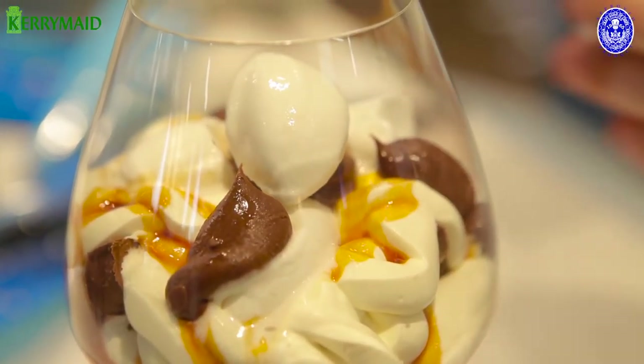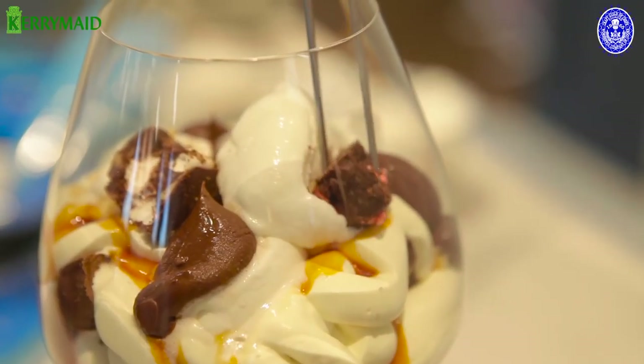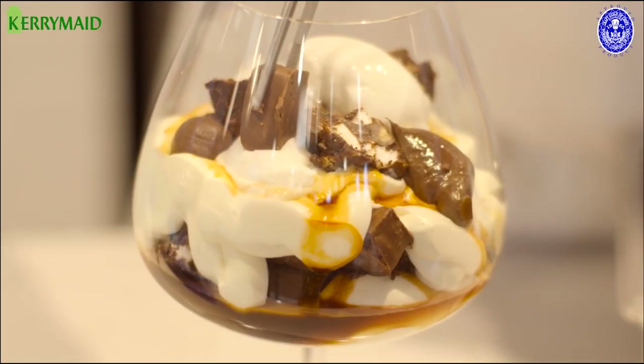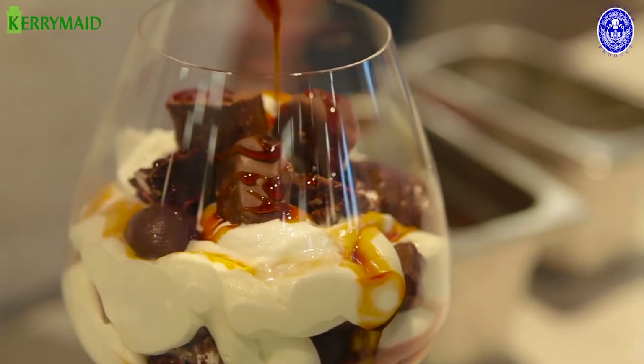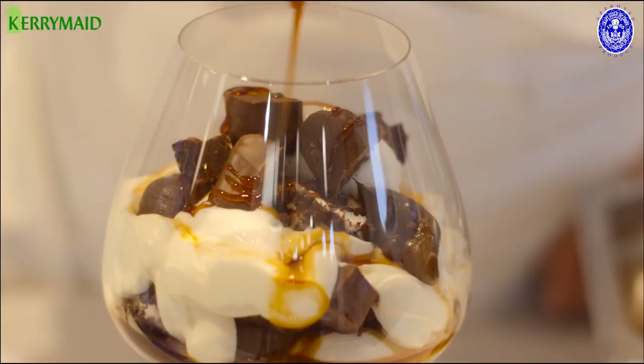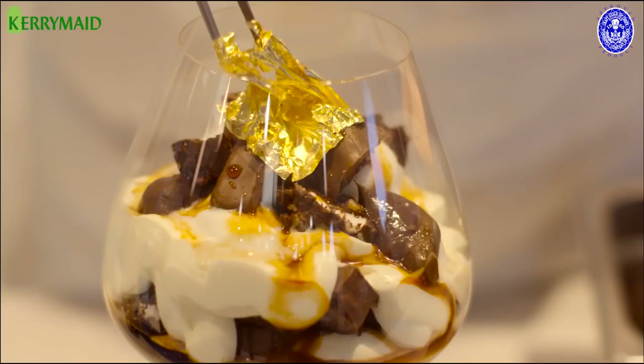We then add our Kerry Made Angelito and finish off with some more pieces of Rocky Road and our milk chocolate covered mousse. Just a gentle touch more of caramel sauce, and then we're going to fold the gold leaf around our luxury sundae.